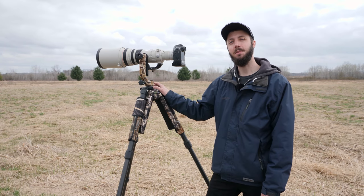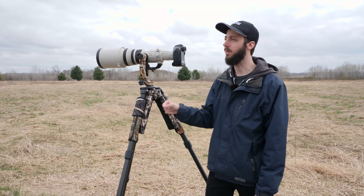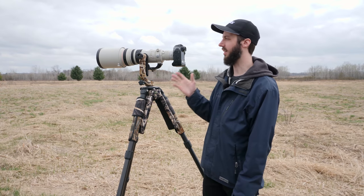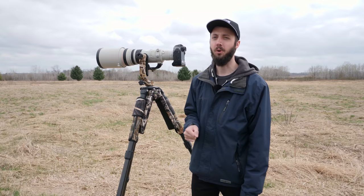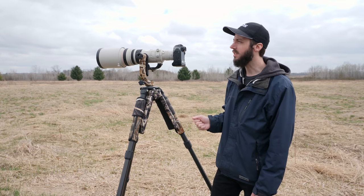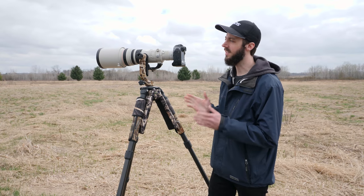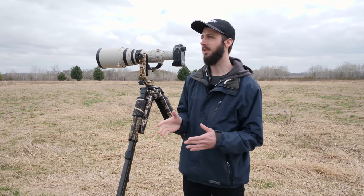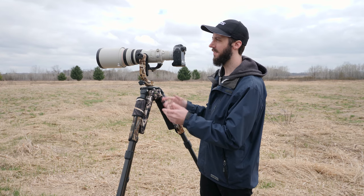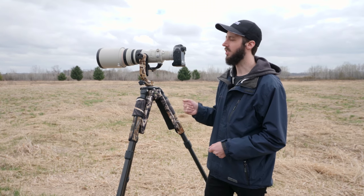Hey everyone, my name is Ryan Mentz and today I just want to talk about a few techniques that you can use in the field when you're trying to get a bird inside your frame quickly when you're using a telephoto lens. Whether you're using a 600mm, 500mm, a 100-400 zoom, or just starting out with a 72-200mm, it's going to be pretty difficult at first coming from a standard focal length like a 50mm and getting used to that narrow field of view to find a bird and get it in your viewfinder before it takes off. It takes a lot of practice, but hopefully this video will help you out.